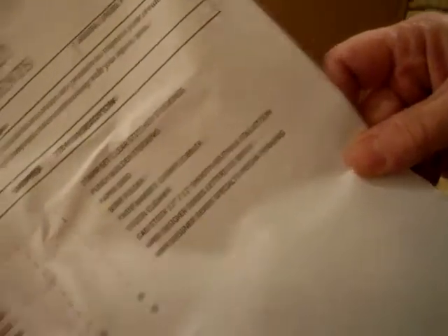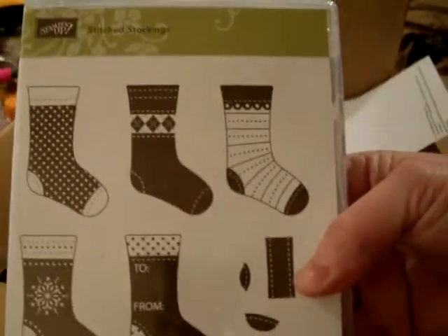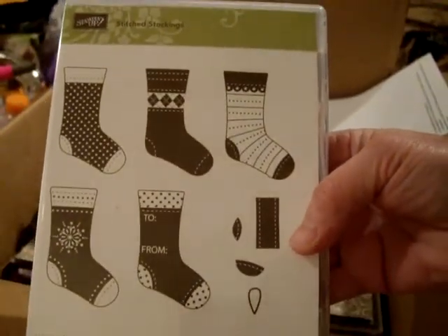Alright, here is my order form. This I'm really excited about — the Stitched Stockings Stamp Set.